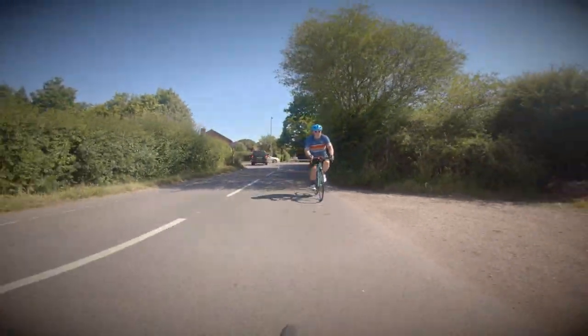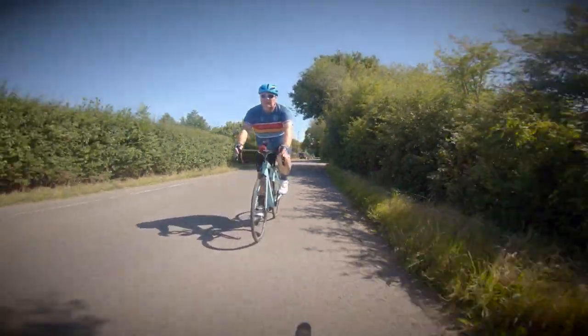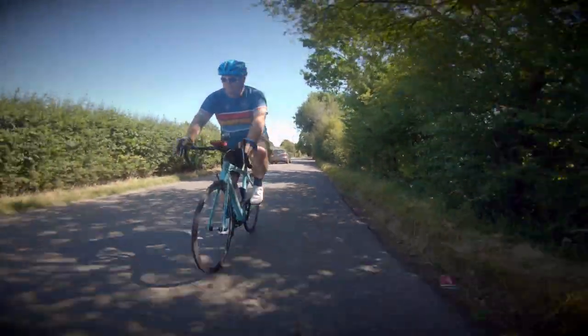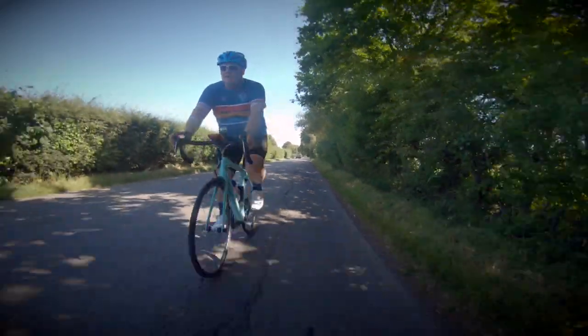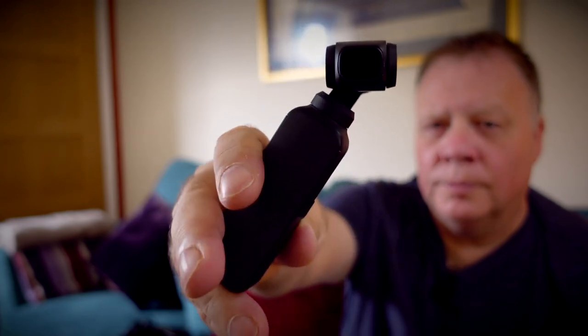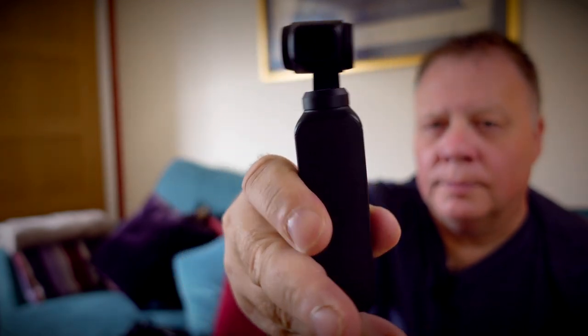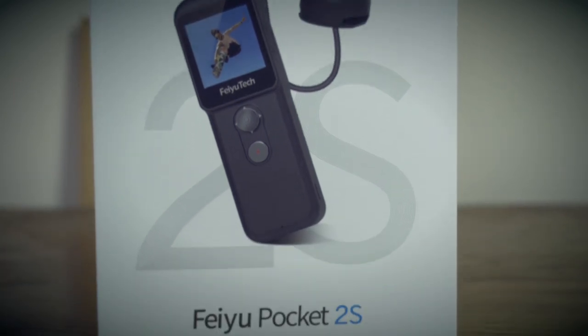When you're out and about on your bike filming your rides, I imagine that most of you will be using action cameras and possibly even one of these little motorized pocket gimbal cameras. I personally use GoPros and this DJI Osmo Pocket and today I'm going to look at a replacement for both of these — the Feutek Pocket 2S.